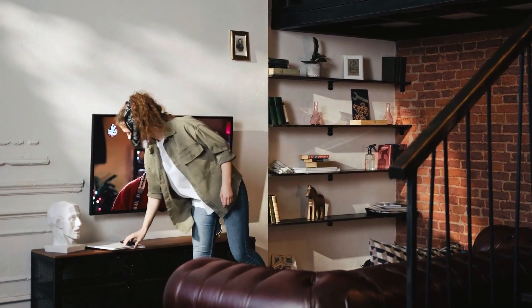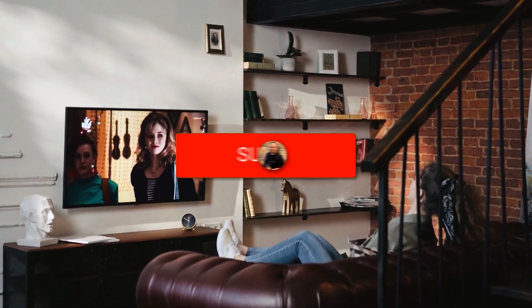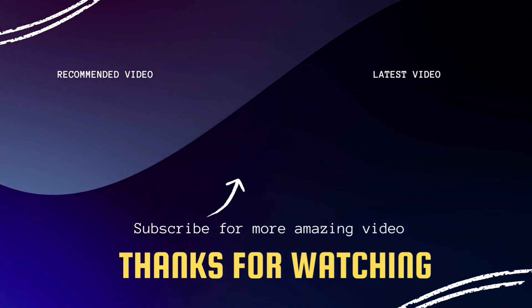Hopefully this video was helpful for you. If it was, go ahead and click a thumbs up, and go ahead and subscribe to my channel. I make tech videos all the time and I would love to have you back in the next one. Take care.